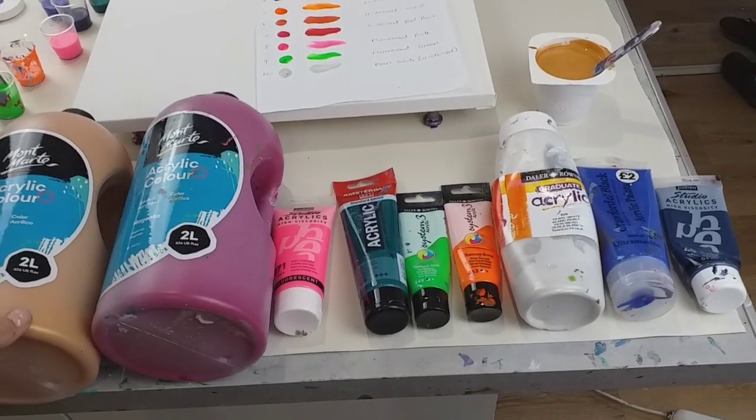Hi everybody, welcome back, thank you for joining me. My name is Claire and I have got my biggest ever commission coming up — a four foot by six foot piece, the biggest I've ever done. I'm going to do a practice, maybe a few practices, because I want to test out the different colors the customer would like. She would like a gold base and some fluorescent colors, based on a painting I did back in 2020 which was a blue base with fluorescent colors.